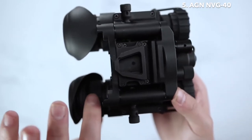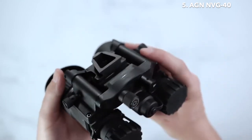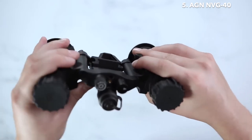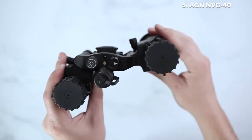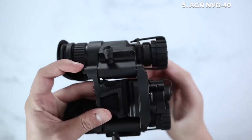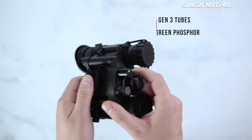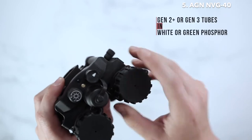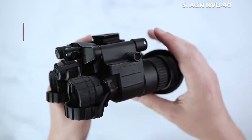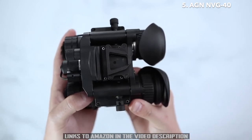On the front side of the unit you will see your diopter adjustment, and on the objective lens side you will see your focus adjustment. The NVG-40 series has the ability to articulate up and down and from side to side, giving you the ability to use either one unit like a PVS-14 or both as a night vision goggle set. The NVG-40 has a battery life of up to 35 to 40 hours on one battery, and is available in gen 2+ or gen 3 tubes in white phosphor or green phosphor. The AGM NVG has a limited three-year warranty and is available through authorized dealers and distributors.